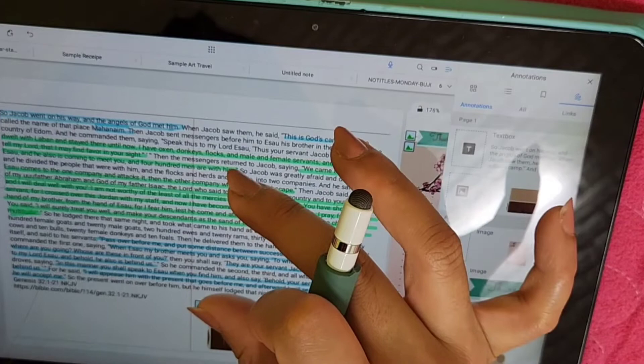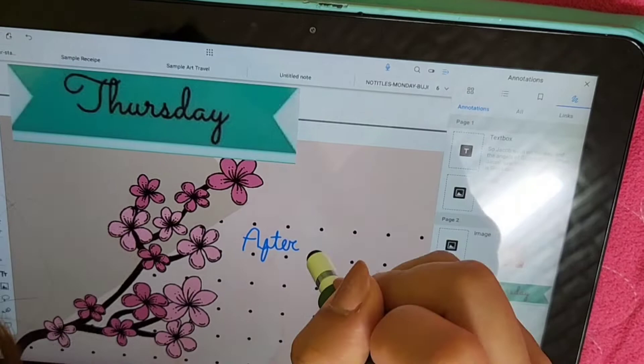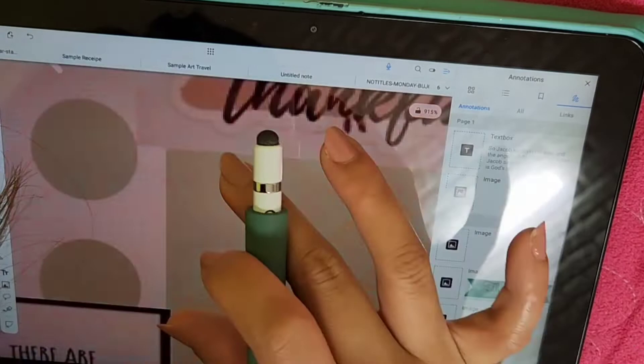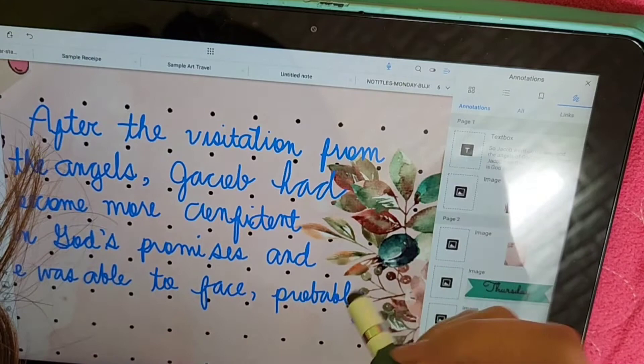After being satisfied with my Bible journal, it's time for me to write my reflection about the verses that I've just read. What's good about digital Bible journaling is that you can just enlarge the area you want to write on, and you would be able to write so comfortably. Because the space is wide, you can write as much as you want without worrying about lacking space. And if you want to change what you wrote, you can just erase it and rewrite again.